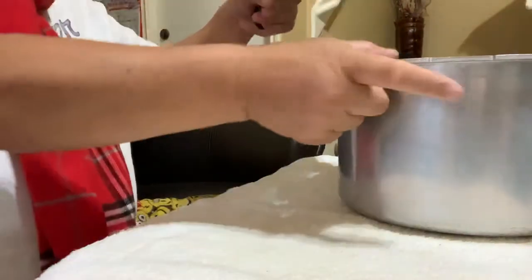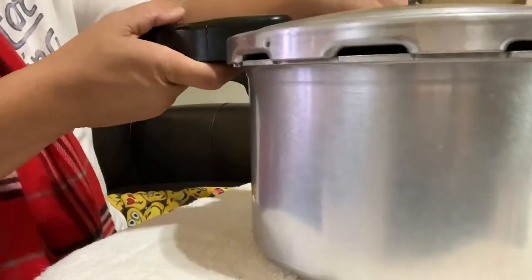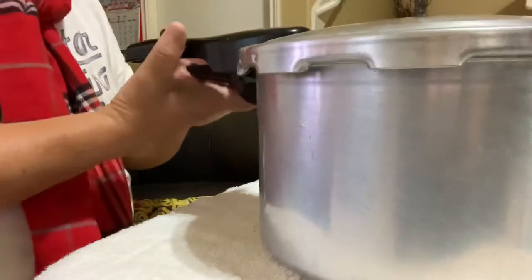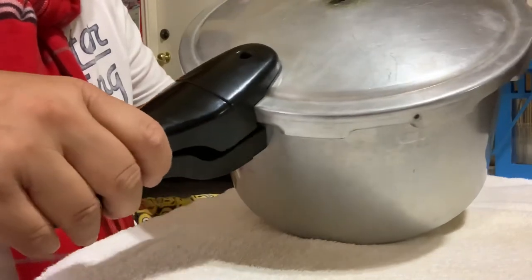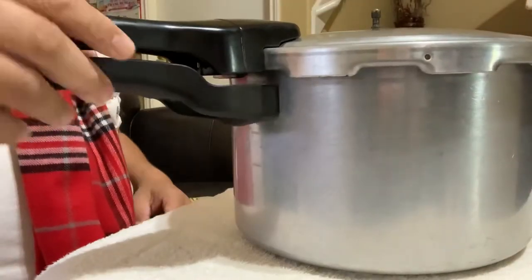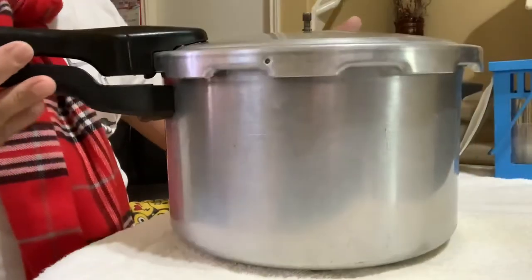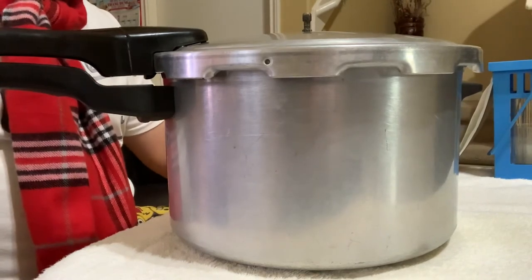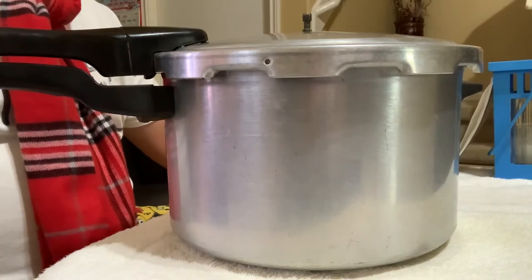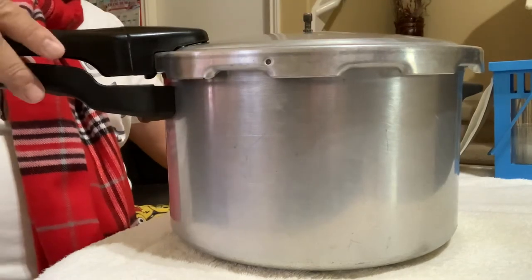I'm going to lock it now. The way you lock it is just match this opening right here, like that, and twist the handle like this. Hopefully this one is working when I try it. I'm going to try it tonight if I have a chance, and I'll do a video of actually cooking hard meats with this one.